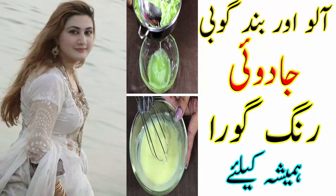Now take one cup of cut potatoes and one cup of cabbage and boil them together. When the potato and cabbage are boiled, strain the water and set it aside to cool. Then mash the vegetables.